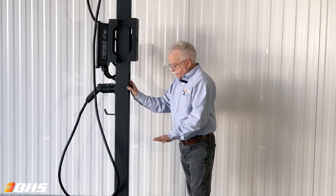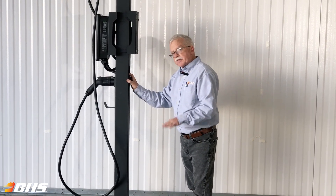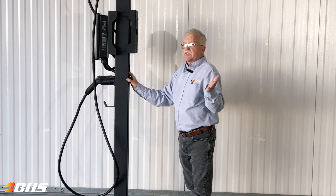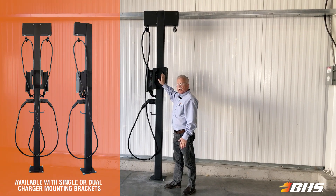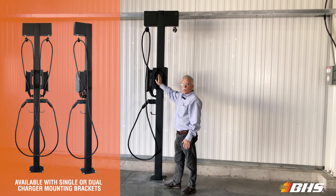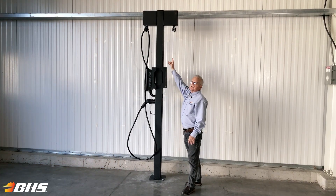The bottom includes a wide flange mounting plate that's pre-drilled for ease of installation at your specific location. This model features dual charger mounting brackets, available with one or two.